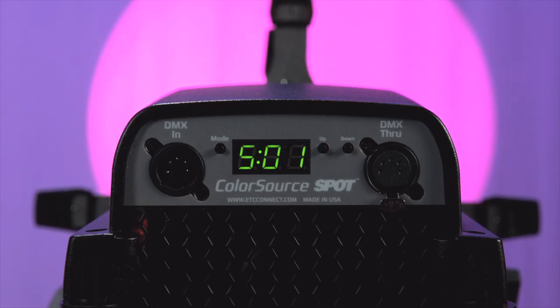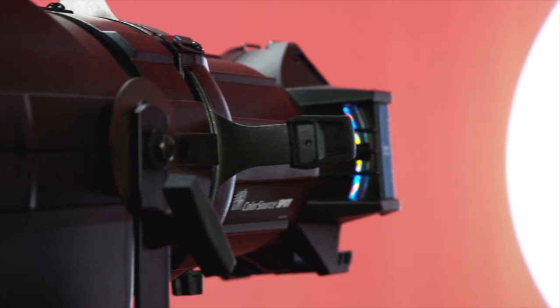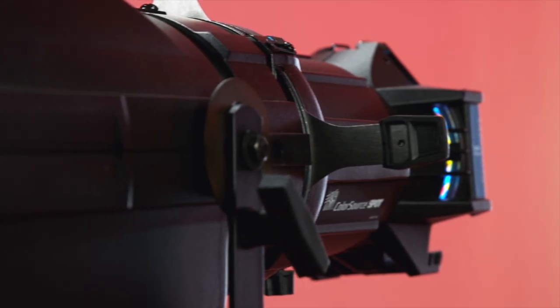The intuitive 7-segment display allows for quick access to addressing as well as built-in presets and sequences. ColorSource Spot ships with a power cable as well as an in-gate soft-focus diffusion and can be ordered with or without a barrel.